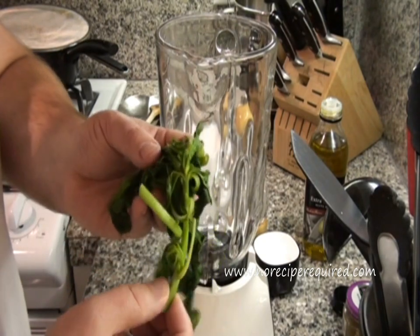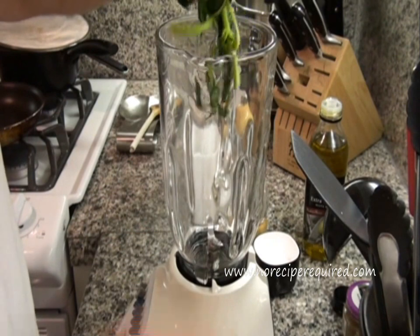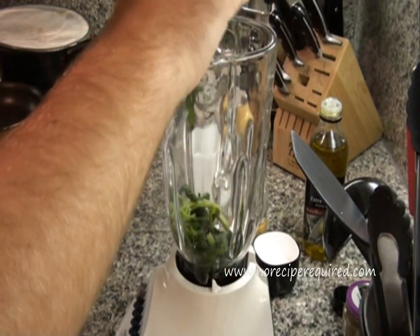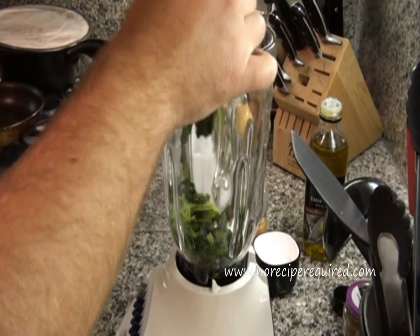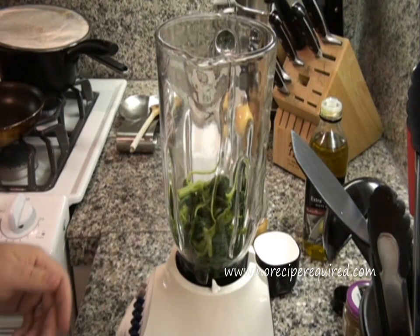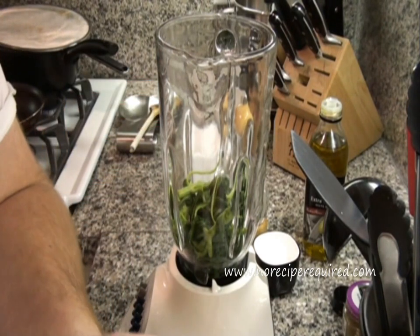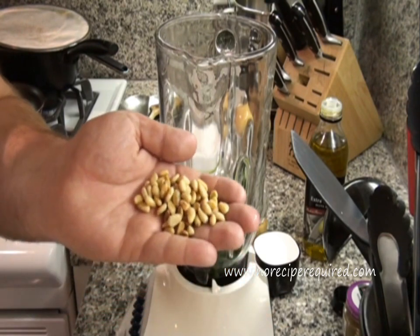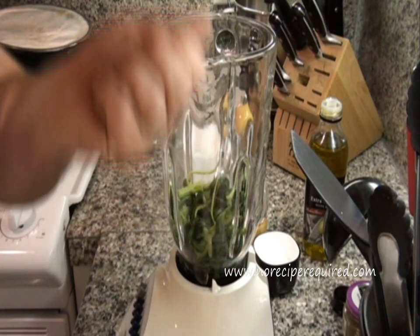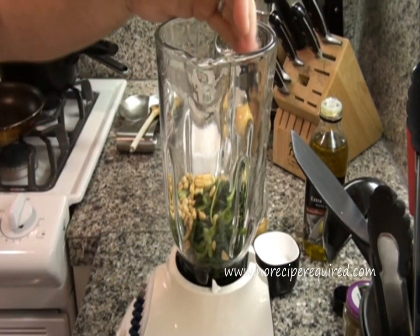I've got my blanched basil right here. I'm just going to — you don't even need to chop it up, you can kind of tear it up a little bit. If you've got some of the thicker stems, breaking those up a little might help, but you don't need to do a whole lot to it. I've also got my toasted pine nuts — I'm going to use about a tablespoon and a half to start, with a few in reserve.